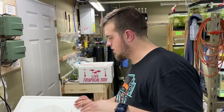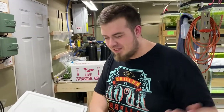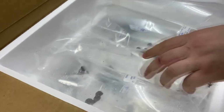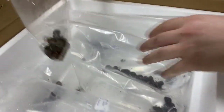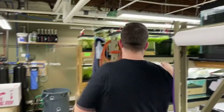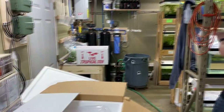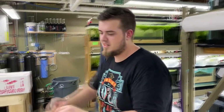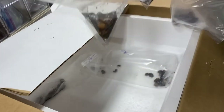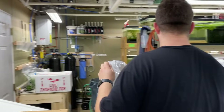Let me know when you're filming. Oh, we're filming! I had to make an appearance on camera — it is my channel. But this box is not too exciting, it's all nerite snails. We got a ton of them. I'm going to stick these in the tank real quick. I wish they bagged them more per bag — I don't know why they waste so much room, but whatever.